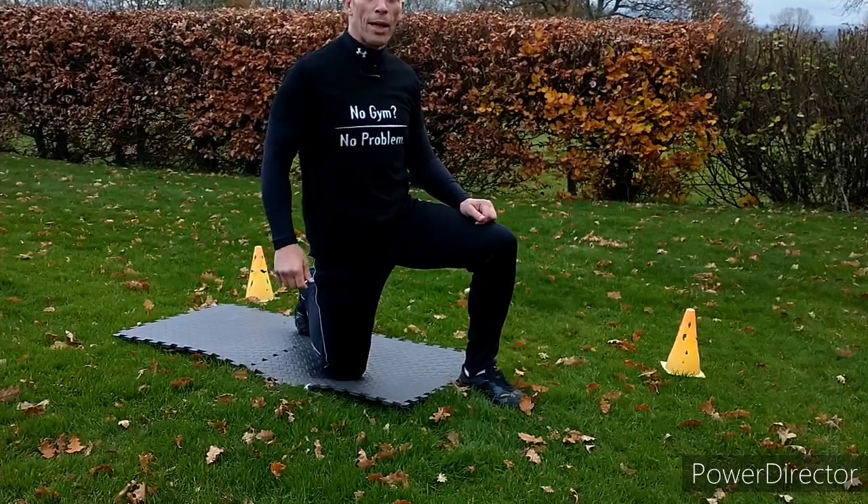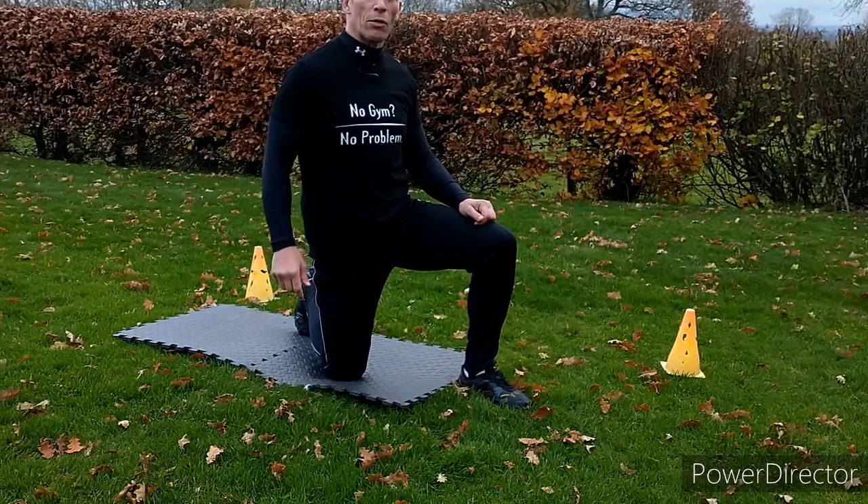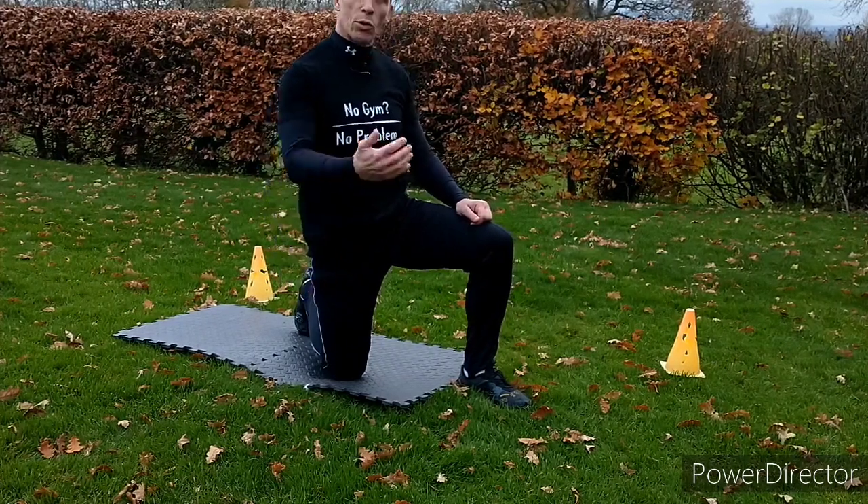Hello, welcome to Workout Wednesday. Today we're going to build on my friend and colleague Andy Stone's workout from last week, where he was doing roll backs.